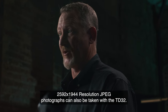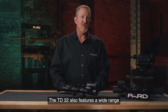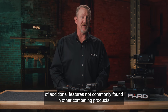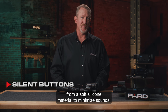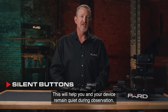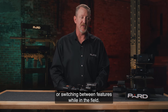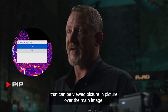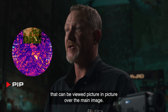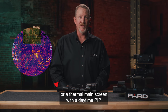2592x1944 resolution JPEG photographs can also be taken with the TD-32. The TD-32 also features a wide range of additional features not commonly found in competing products. Silent Buttons — PARD designed these buttons from a soft silicone material to minimize sounds, helping you and your device remain quiet during observation. Don't worry about making any noise when scrolling through the menu or switching between features while in the field. PIP allows the user to magnify a 2x inset of the target viewable picture-in-picture over the main image. Choose a daylight image as a main screen with a thermal PIP, or a thermal main screen with a daytime PIP.